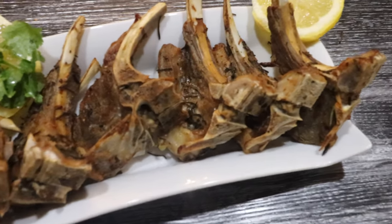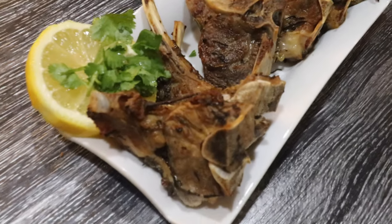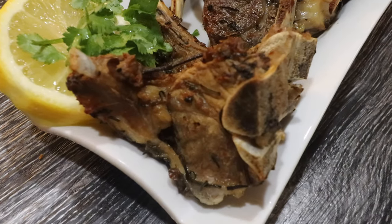Succulent and tender lamb loin chops with a beautiful golden crust, cooked in the instant pot for just 15 minutes.